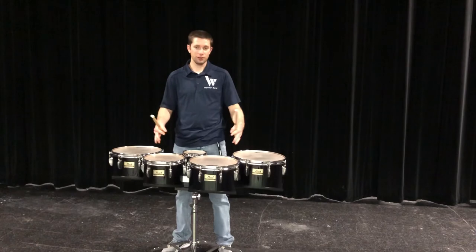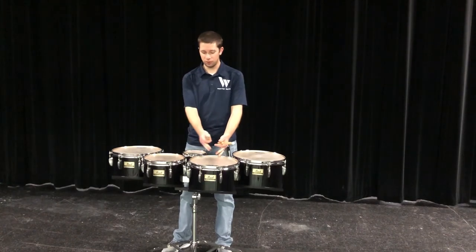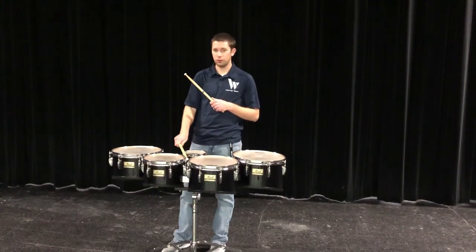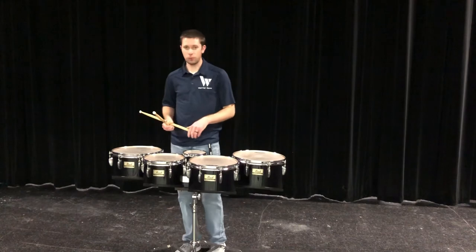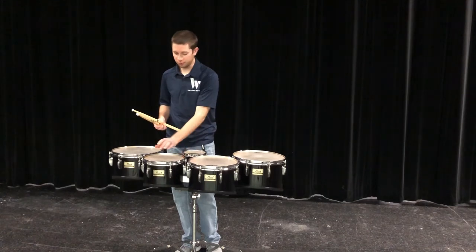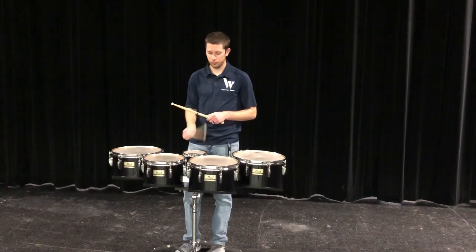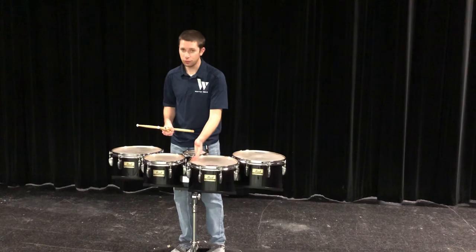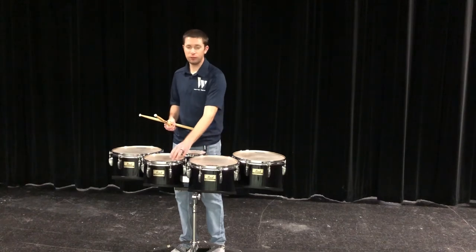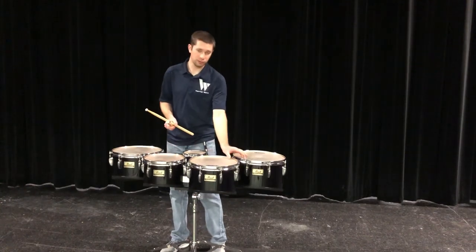We have to adjust our playing zones a little bit for sweeps and scrapes. To play in the normal playing zones and get a diddle, which is going to be pretty fast, to jump from here to here is a long distance and you're probably going to scrape the rims as you go across. So when we play sweeps or scrapes, you want to use playing zones that are as close together as possible — right here and right here, going between two and one. Make sure you're getting a good tone, not too close to the edge. You're going to be on the same normal concentric circle, but we're just moving them closer together. Use them as close as we can on the outside drums as well.